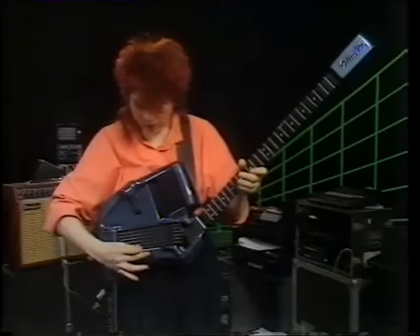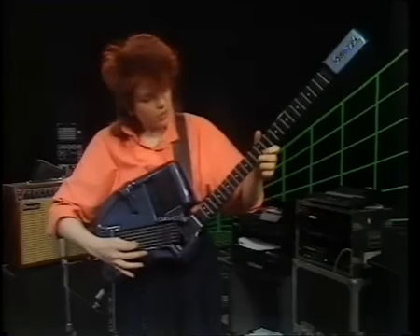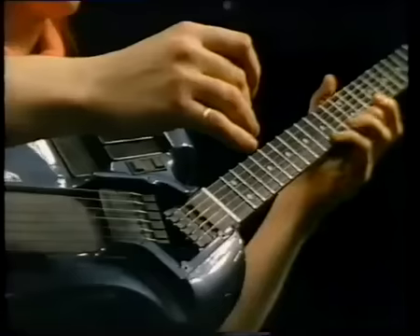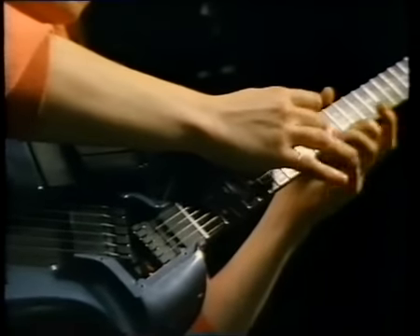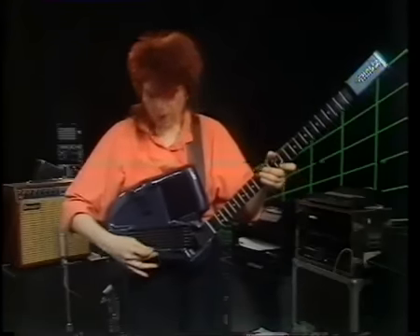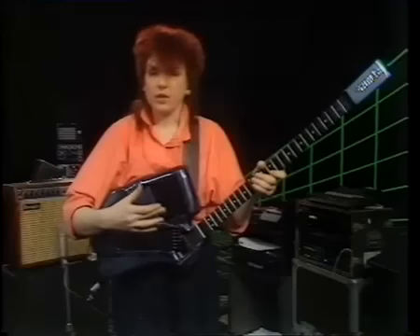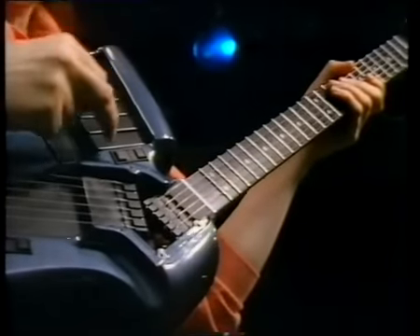However, you can press on the left-hand trigger so that the fingerboard does all the triggering. You don't even need to use the strings to trigger it — you can actually use these keys here.